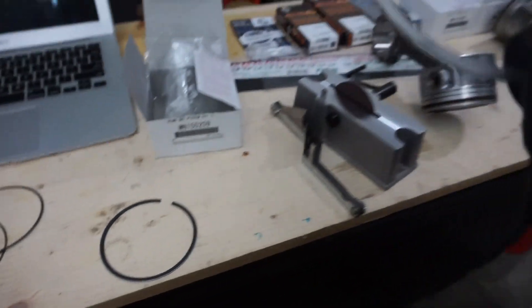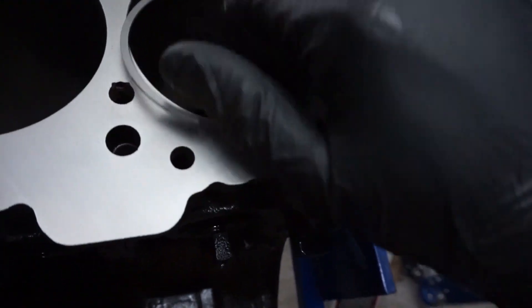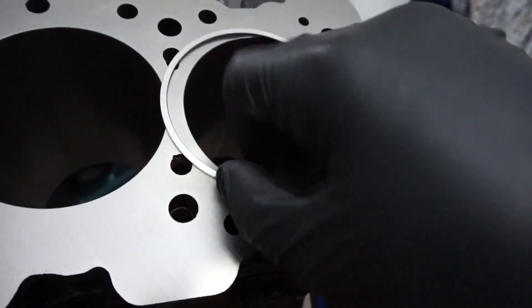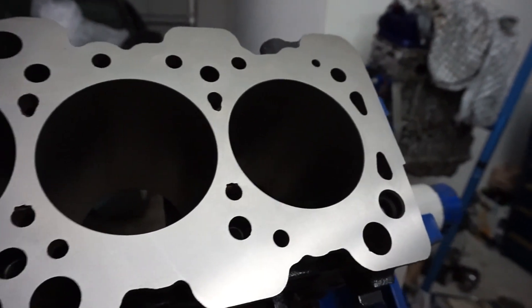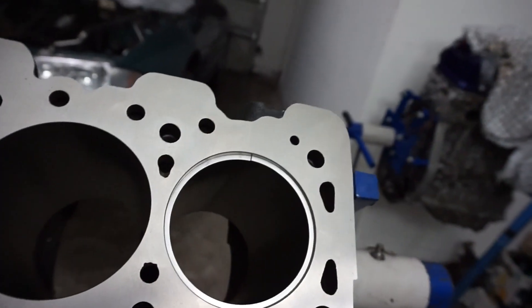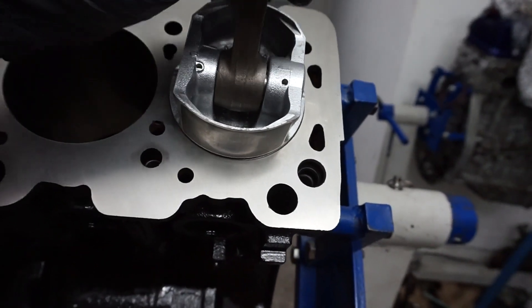I'm going to take my number one ring, which says 1R, and slide it in here gently. Might need a second hand. I got the ring in position, and then I normally just push it down about an inch.